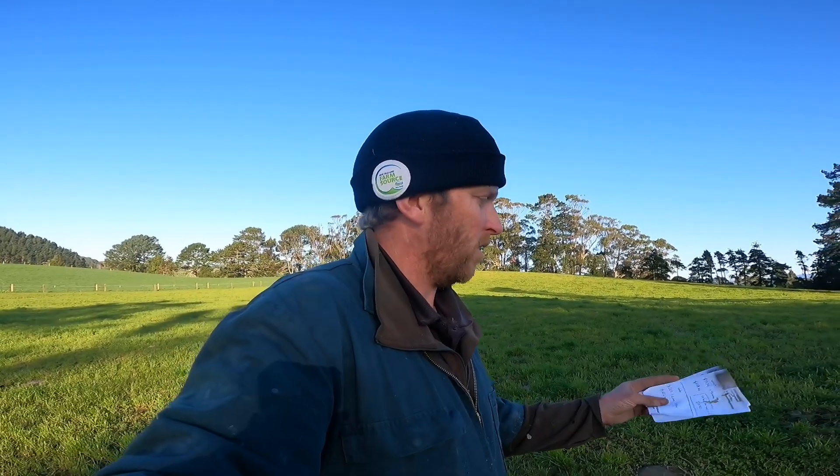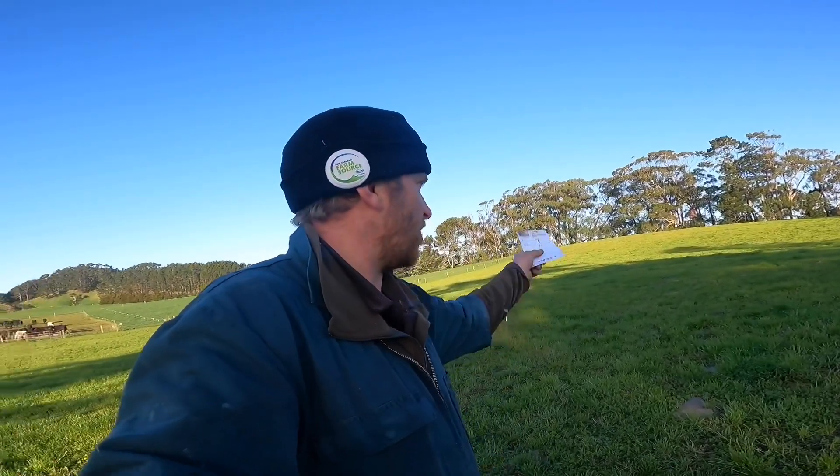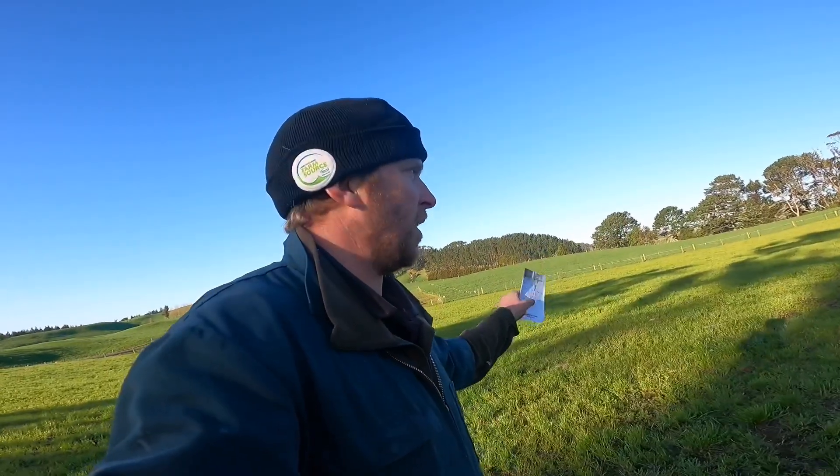$15.12 to spray on the urea and gibberellic acid, plus my time, running the tractor, and diesel - so it will be a little bit more expensive when you include those. But otherwise it's actually a very cheap way to apply urea and get some growth. We'll find out over the coming weeks how much this grows, so keep watching. Now I'm going to measure the paddock and see what we've got in here to give us something to start with.